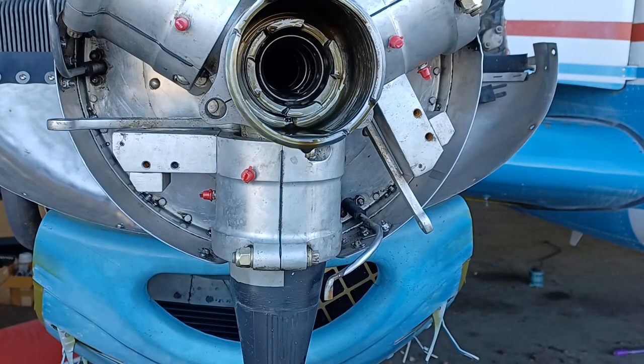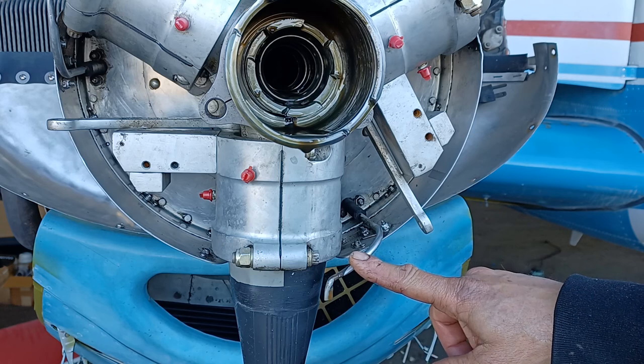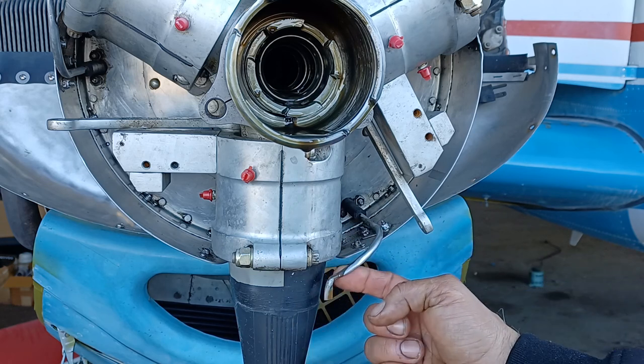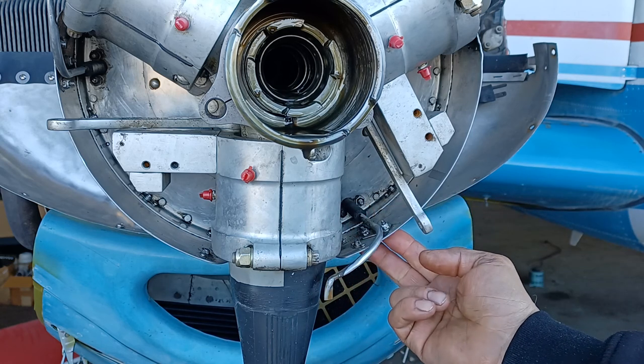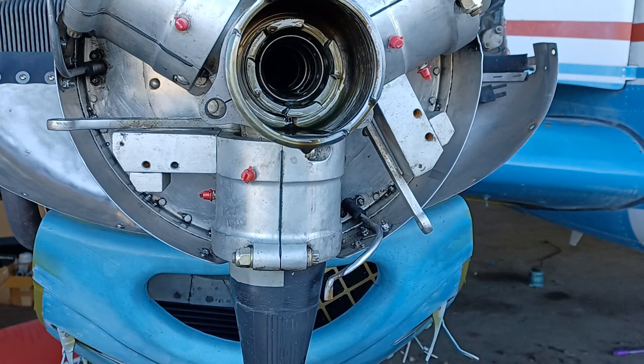We're about ready to remove the prop nut, which is the next step in the Hartzell manual. But something unique to at least this airplane that is not mentioned in the manual are the de-icing tubes. They're going to get in the way as you're pulling the prop off — they're going to hit the blades — so we're going to remove these. There are a couple of screws on the outside with lock nuts on the inside and they just come right off.